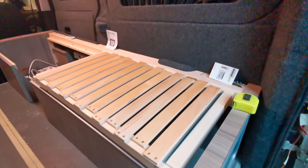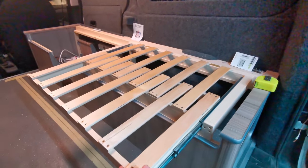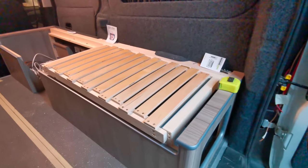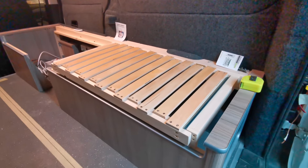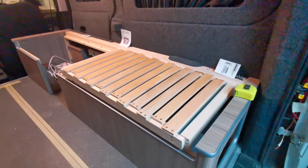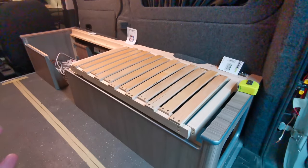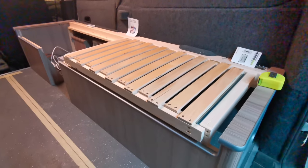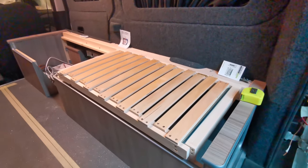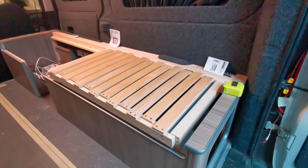Hello and welcome to another video. Today we're going to be looking in depth at how to make this bed pull-out system. The last video I made on this setup was a time-lapse with no measurements, and there were many requests for measurements, materials, and how it was done. So I'm going to go into more detail on the materials used, tips and tricks, and how to make this to fit your motorhome or campervan.